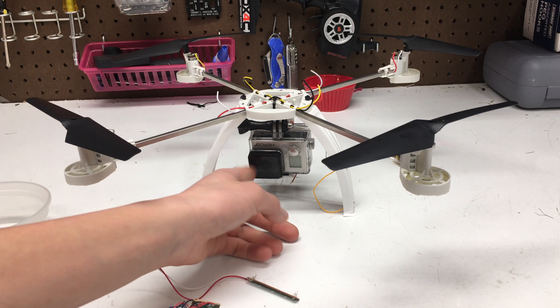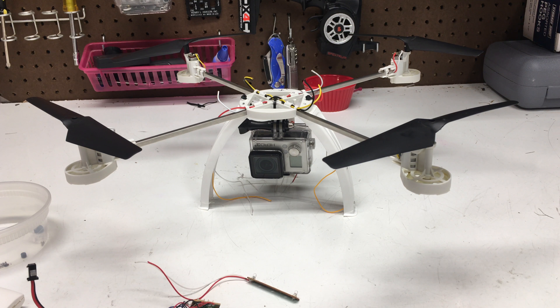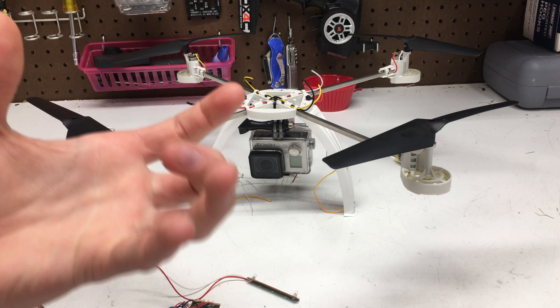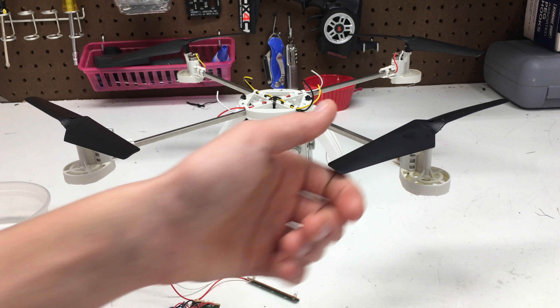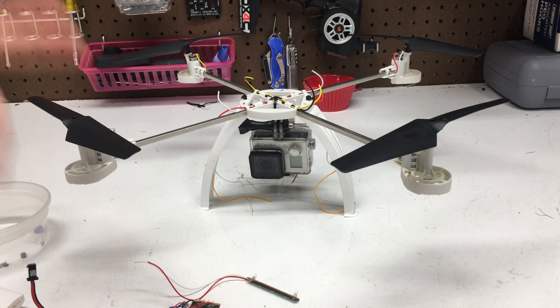On one last note, I'm going to be replacing the Hero 3 Plus mount with a jello mount using zip ties, so that all the vibration from the props won't be transferred into the camera footage — which you've probably seen before. So thank you guys for watching and I will catch you in the next video.